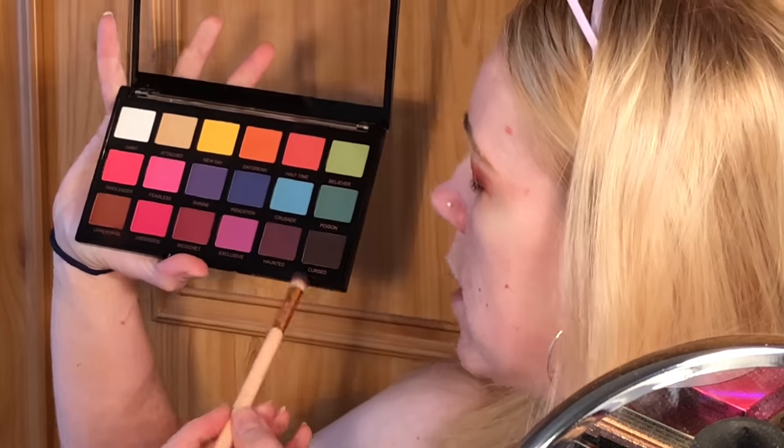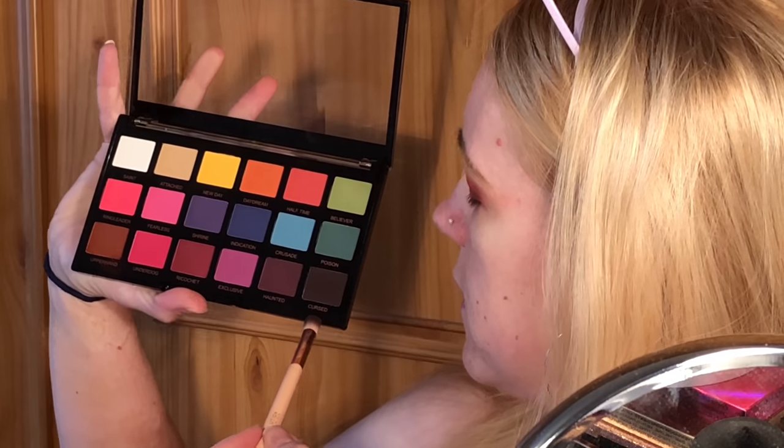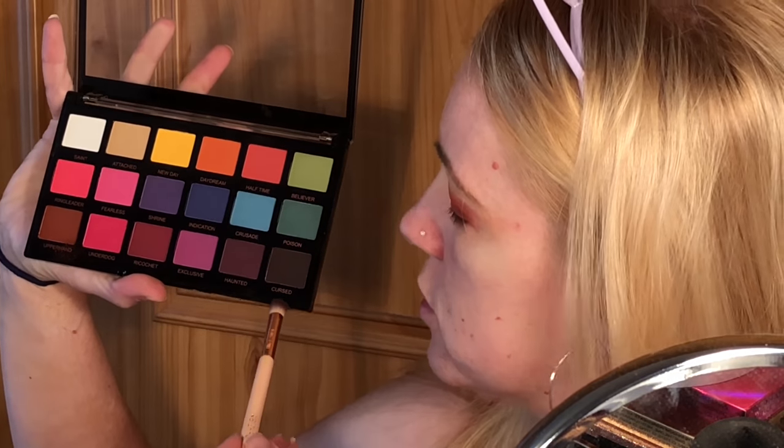Right in the outer corner I'm going to use just a touch of the shade Cursed — literally the tiniest of taps — just deepening it up ever so slightly. That's going to stay right there. So that is the majority of the eye look done.